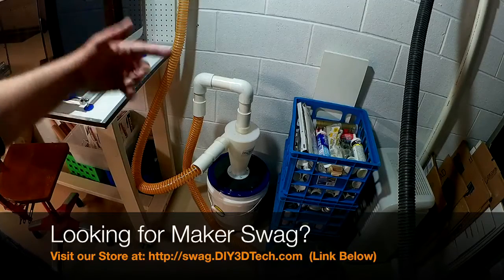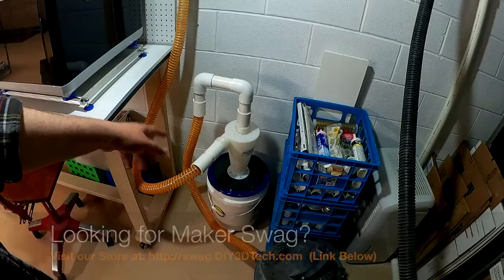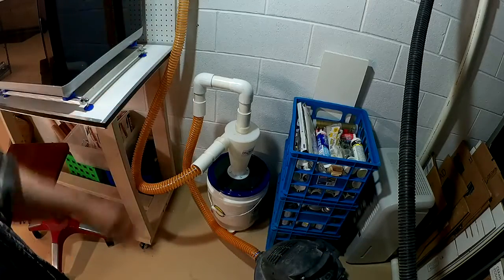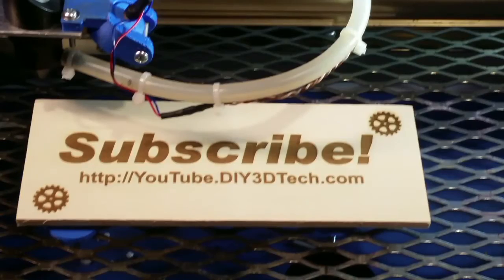If you found this interesting, give it a thumbs up and subscribe. We're going to be making a lot more dust with this in the CNC, so a lot more projects — make sure you're subscribed so you get updated. Just click like below and subscribe to the channel to keep up to date on all of our projects.